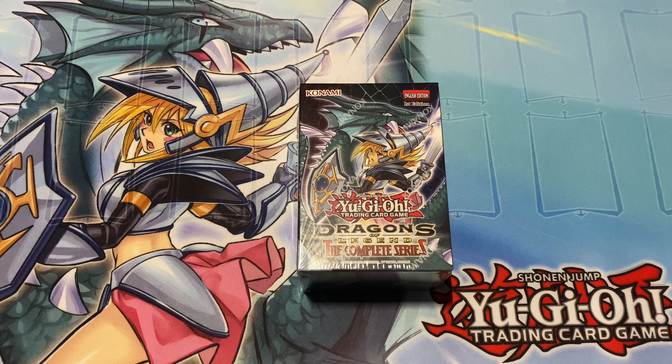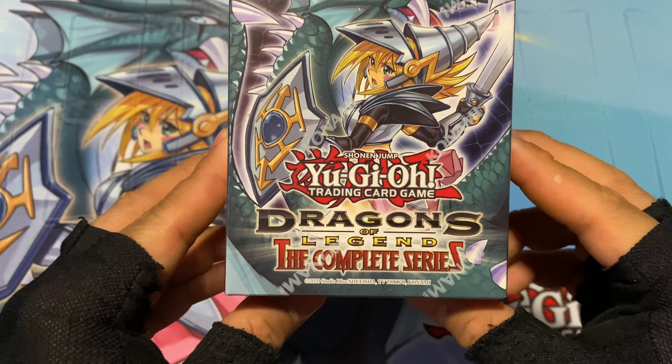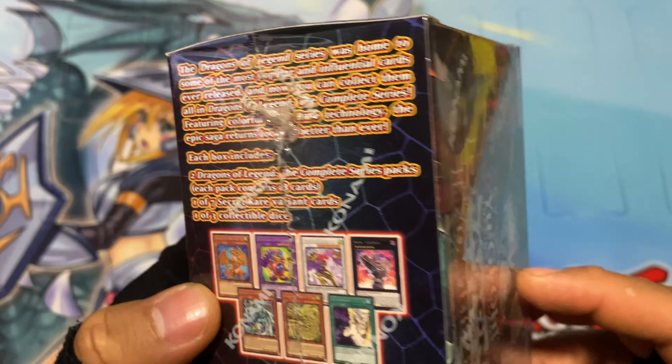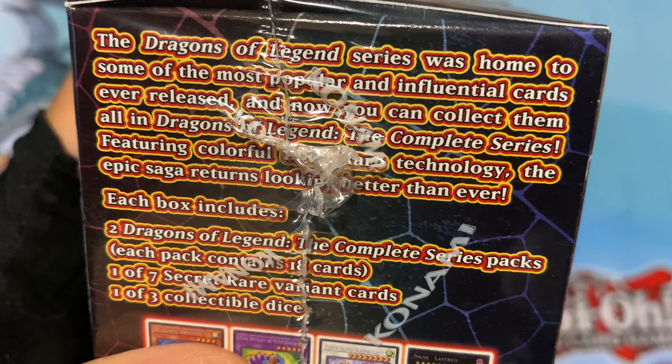Welcome back to another Yu-Gi-Oh card opening video. Today I will be opening a Dragons of Legend the Complete Series box. Once again, this is like the third one I believe. I did look for two to open together but I think I only have one left. Anyways, the Dragons of Legend series was home to some of the most popular and influential cards ever released. And now you can collect them all in Dragons of Legends the Complete Series.